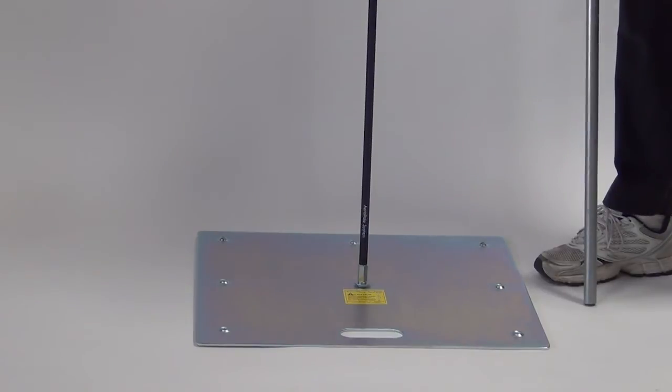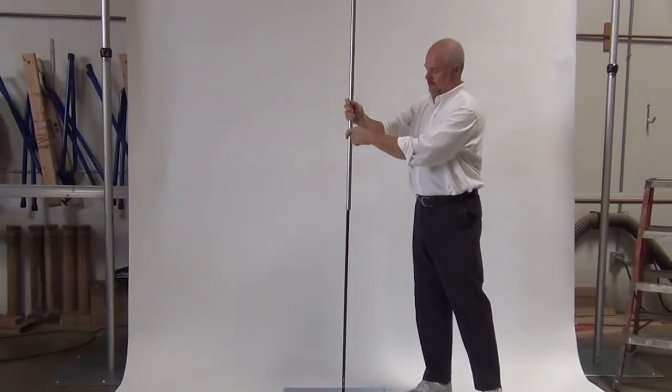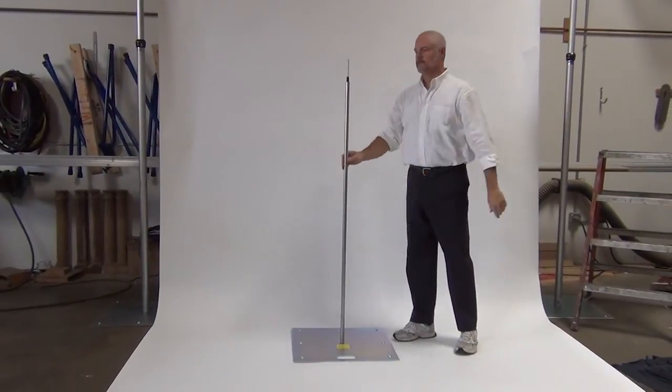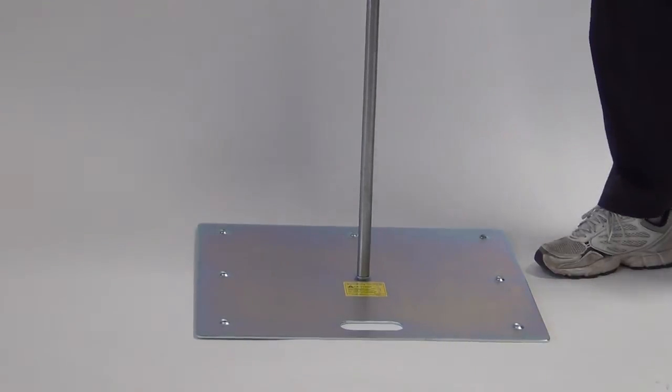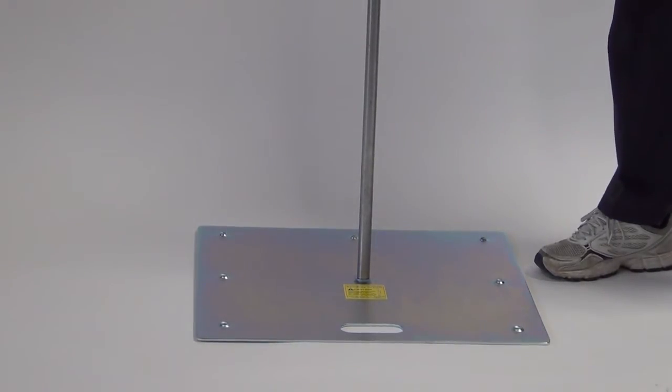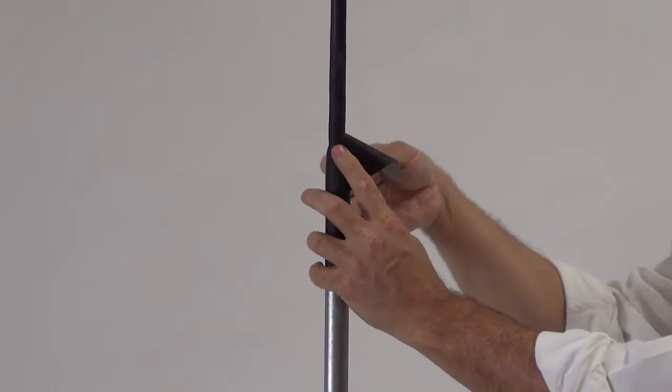Install the aeropole onto the base plate steel pin, then slide the five-foot long section of EMT conduit over the aeropole. Slide the EMT all the way down so it rests on the washer. Add a wrap of gaff tape to the top of the EMT to keep it from sliding up the aeropole.